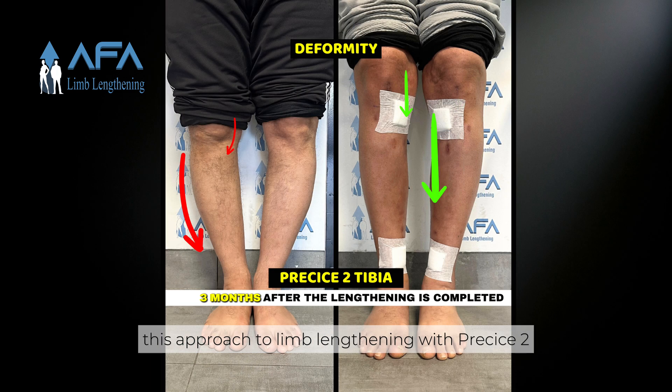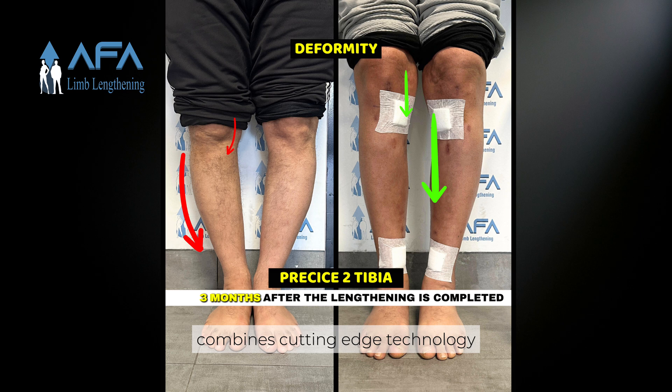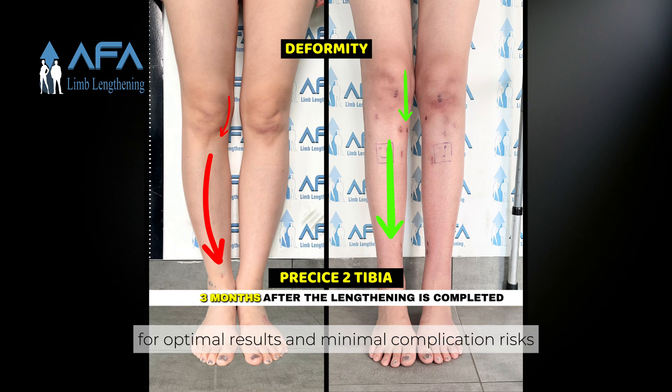This approach to limb lengthening with PRECISE2 combines cutting-edge technology with patient-centered care for optimal results and minimal complication risks.